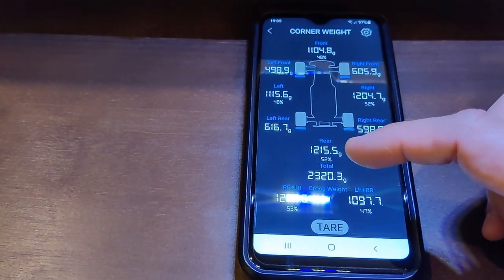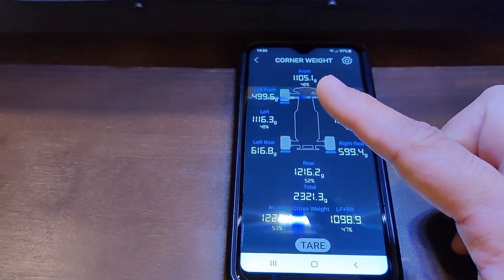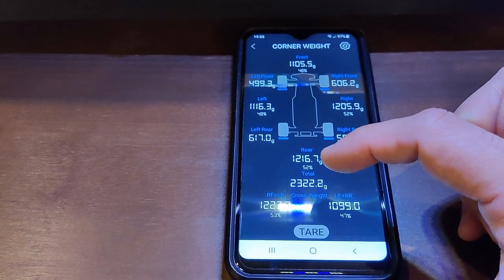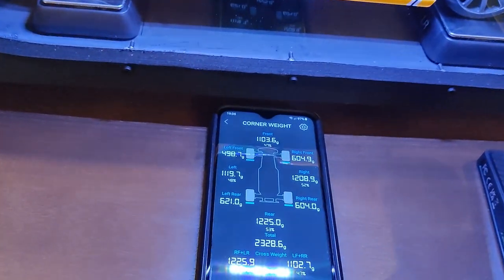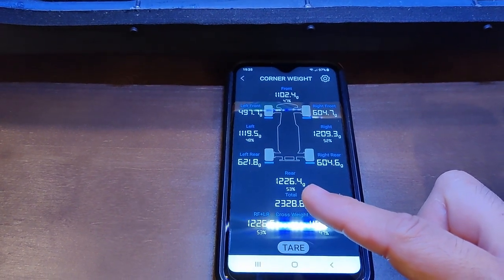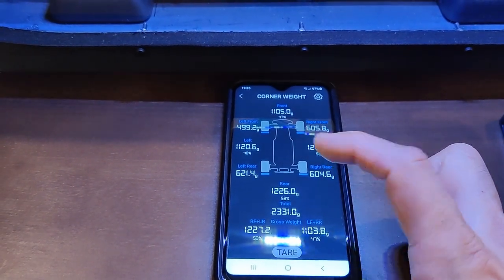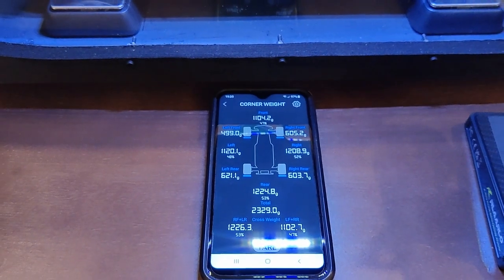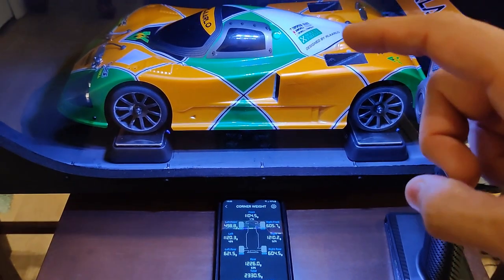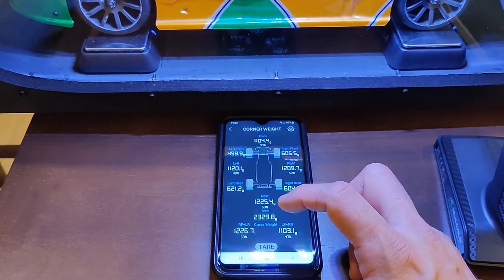With the fans running, we took off about 3 grams from the front and gained about 15 grams in the rear. Now trying the wing at the highest level — we're up to 12.26 in the rear, and again about 3 to 3.5 grams up front. So at this speed, I can't really say there's been a noticeable difference being generated by the ducts. But I don't see a negative to it, so that's a plus.